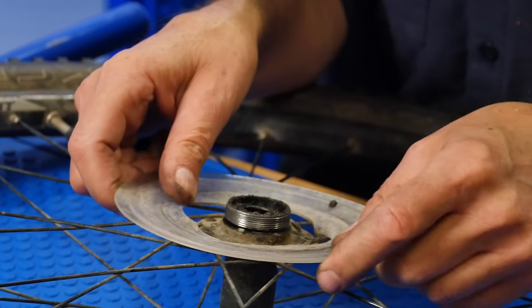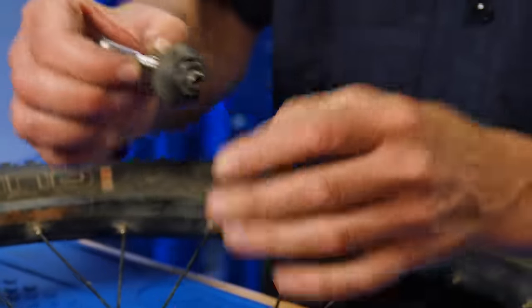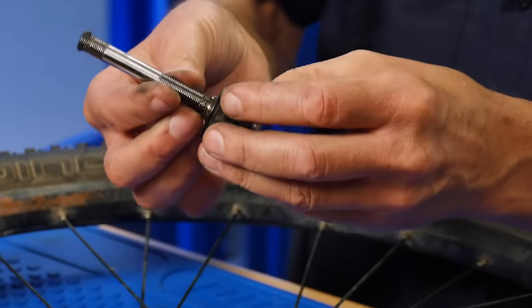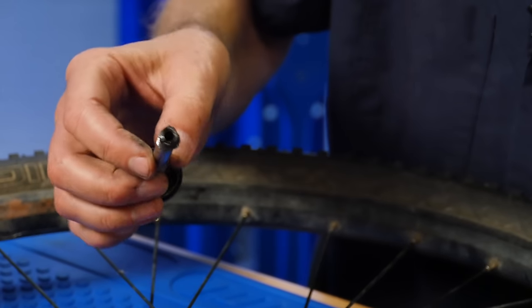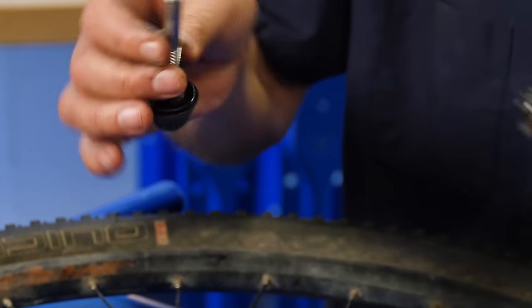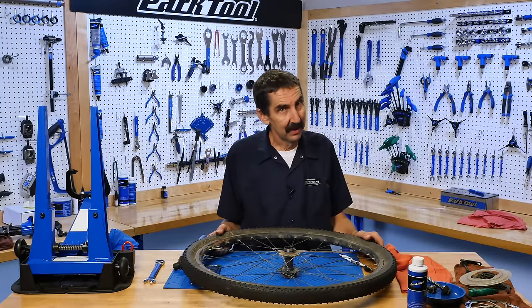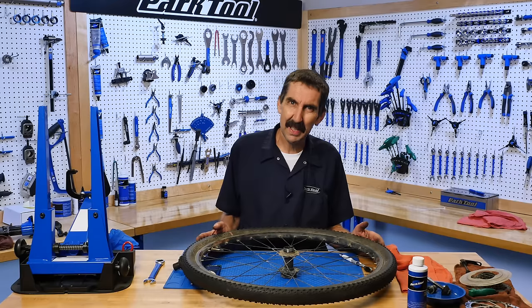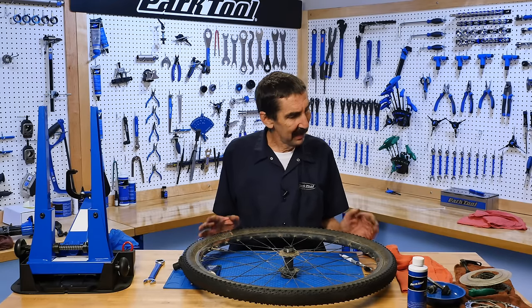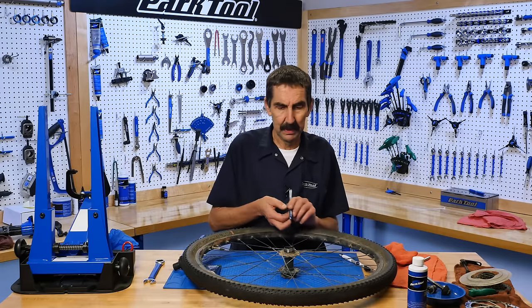We're going to take off the spoke protector. Lift up — and the other half. Broken. We're going to have to put a new one in. And inside are the ball bearings. Unfortunately, the user didn't complain about this for over a year, so a lot of riding has been going on. Are things trashed inside? We're going to have to find out.